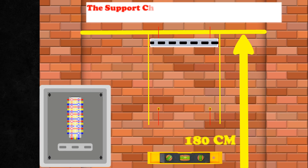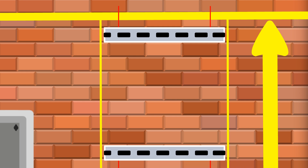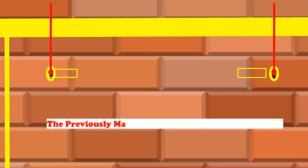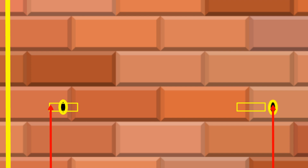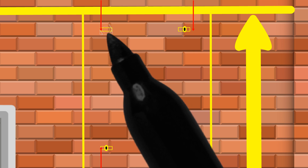The support channel should be placed on the wall and marked again. The previously marked location should be adjusted. Drill at the marked place, then fix the bolt and tighten the bolt.